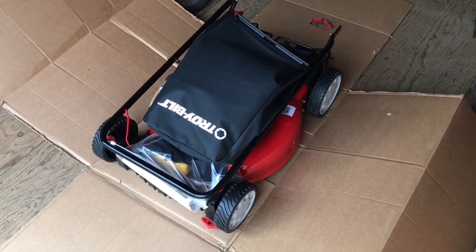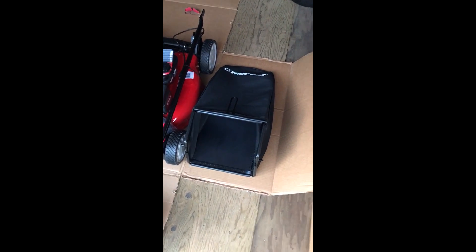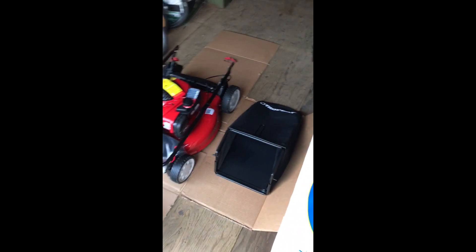Now it's time for assembly. First thing, I had to pop this together. It wasn't very hard — I looked at it for a minute and figured out where all these pieces came and snapped on. I got that all put together. Now the bag looks good. So that's step number one — at least my step number one.